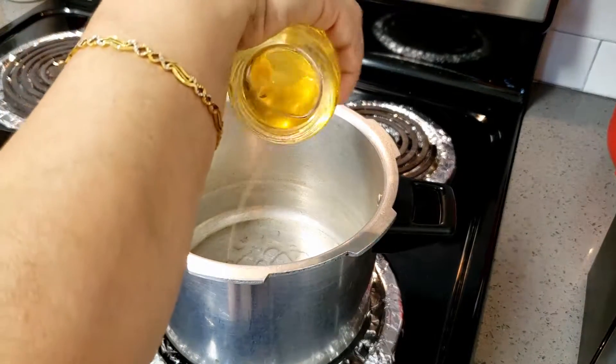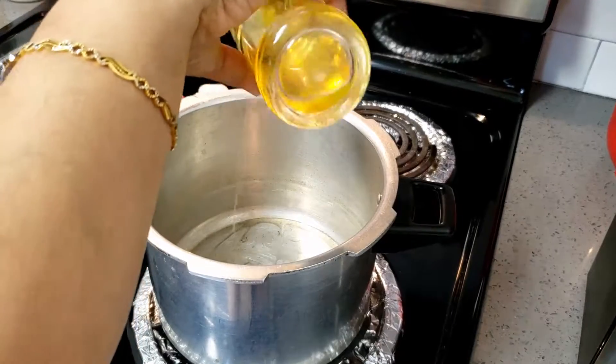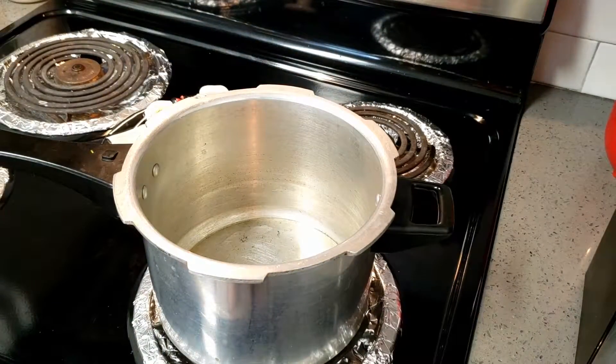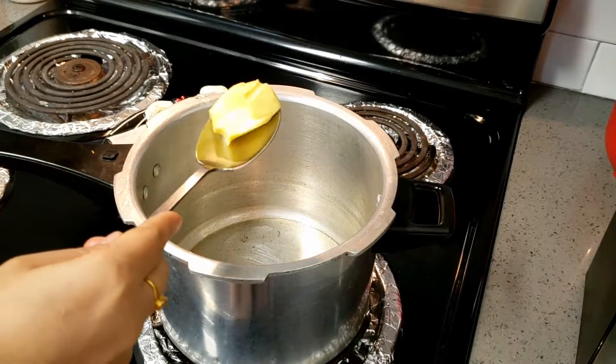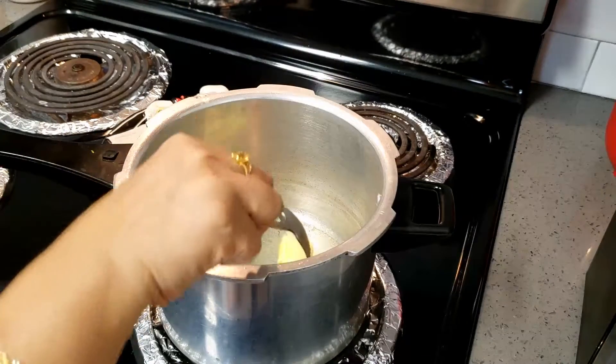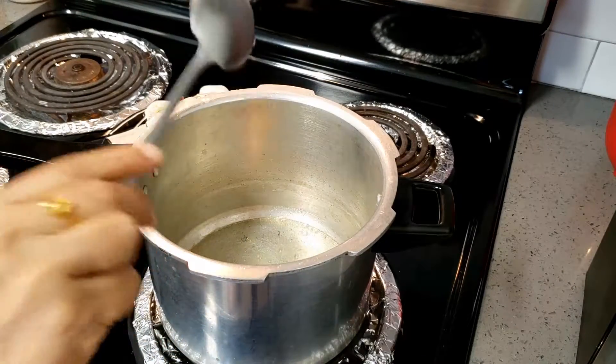First, I am using a cooker. You can use any pot as you like, or you can use an instant pot or a normal pot. I have added two tablespoons of oil and a tablespoon of butter. Let the butter get melted, then we will start.